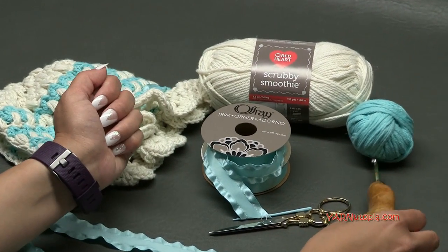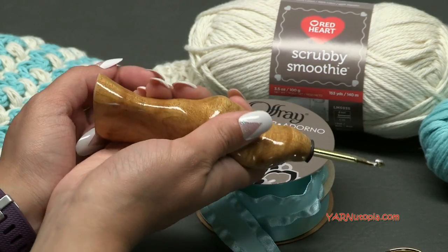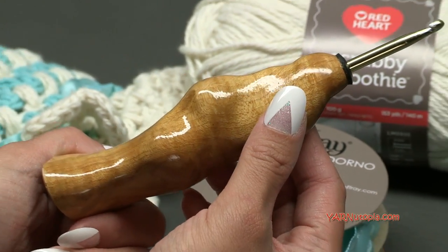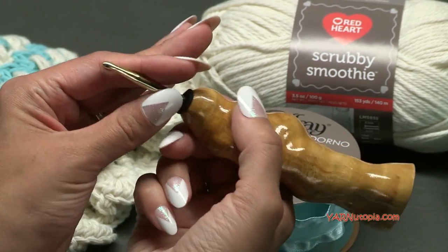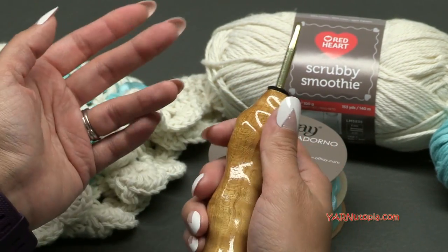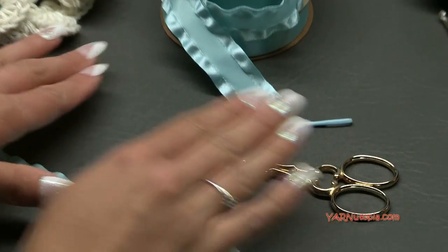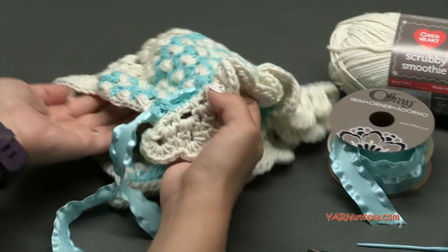Today I'm using an H size crochet hook, which is five millimeters. This super fancy hook I got at the Etsy shop Would Be Fancy — it's an ergonomic hand-carved wooden handle crochet hook and it is super fabulous. You can get these by clicking the link in the description. They have all different sizes, left-handed or right-handed options. So H size hook for this project. You'll also need scissors and a yarn needle for cutting yarn and sewing in ends.